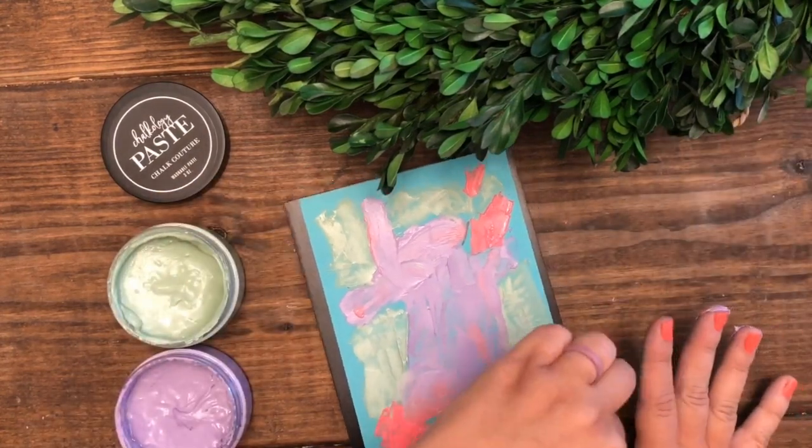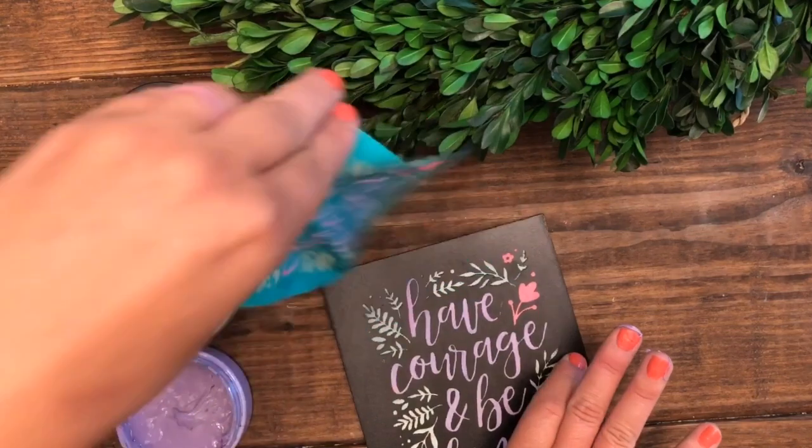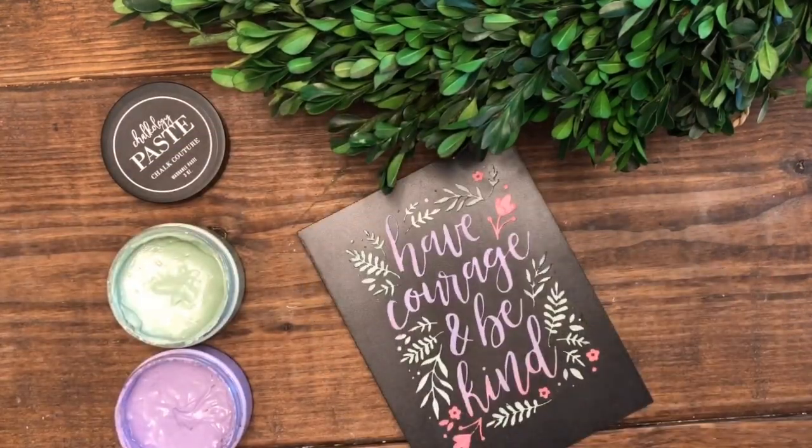Just get on in there, go back to your childhood and finger paint. And when you pull the transfer off you can see just how beautiful this came out. It's the perfect little addition to any spot.